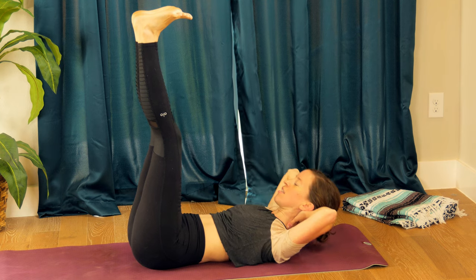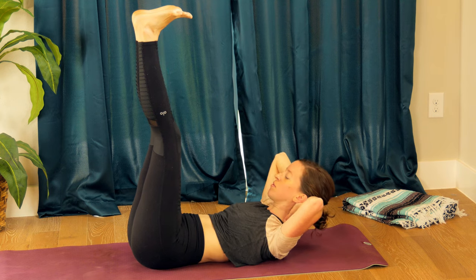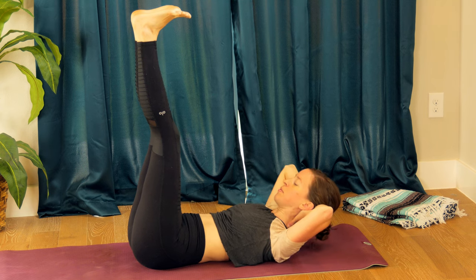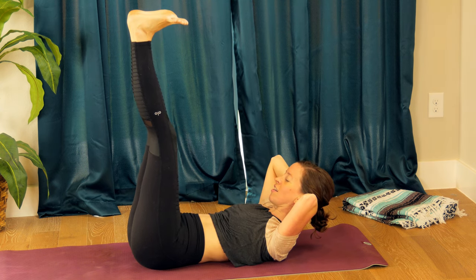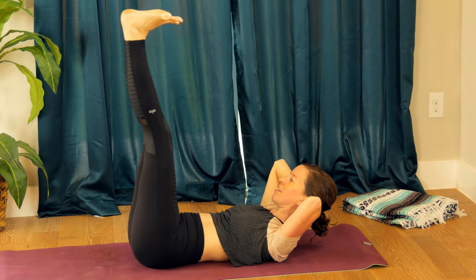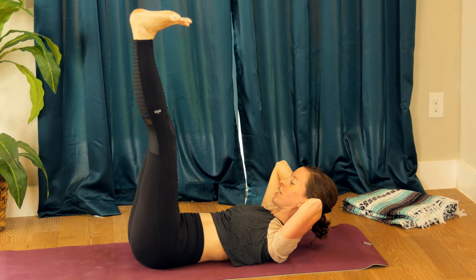Two more — inhale, exhale, inhale, exhale. Hold at the top. Now see if you can tuck your pelvis under and lift your tailbone off the mat. Take a few little pulses here, getting into some subtle core work.